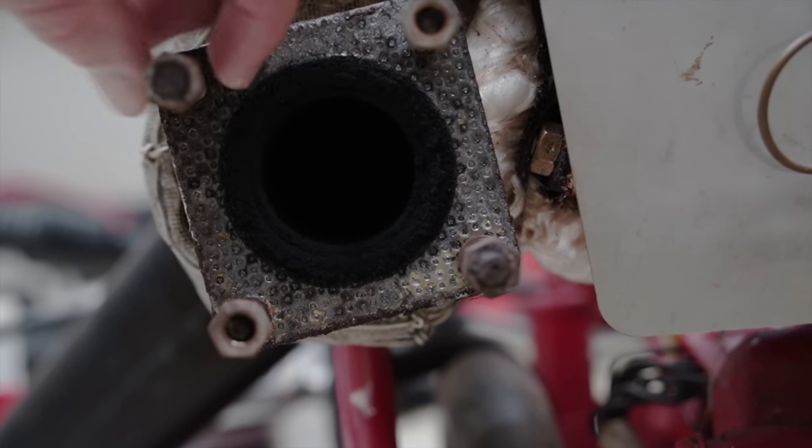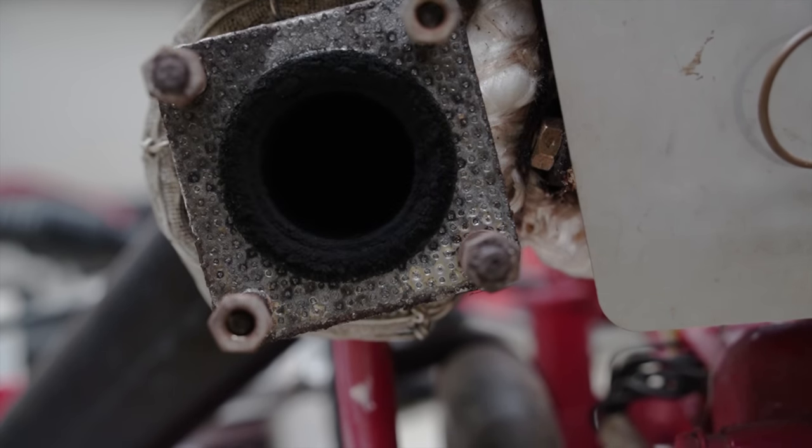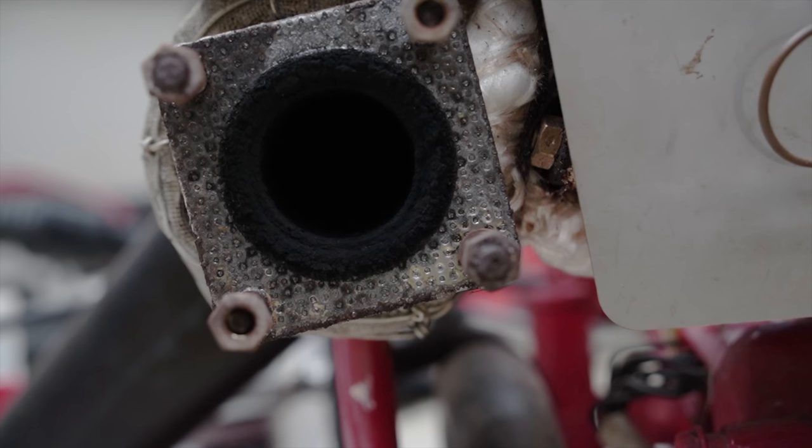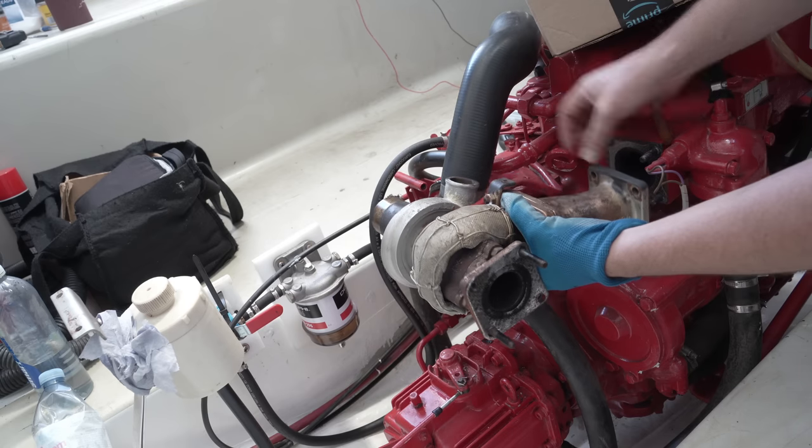I noticed before that the two captive studs in the exhaust outlet flange aren't actually straight, which is puzzling. I'm hoping the threads will take replacement studs in a straighter manner, as the holes in the custom laser-cut flange match the brand new gasket, and not these wonky studs.